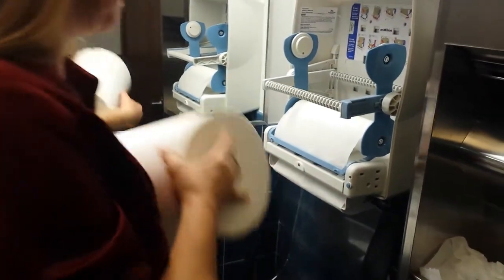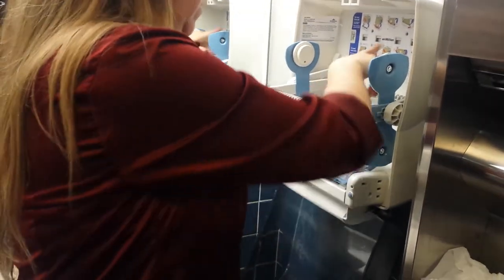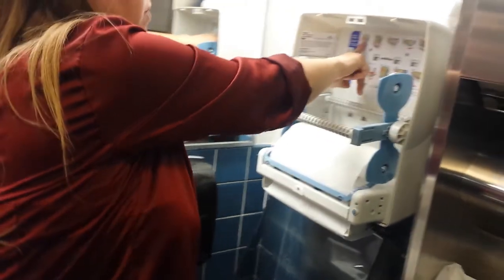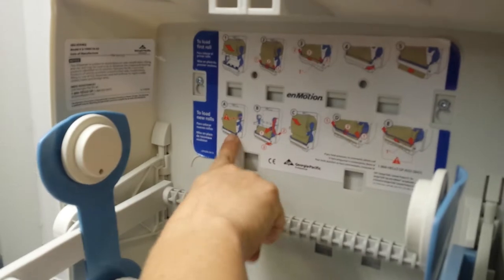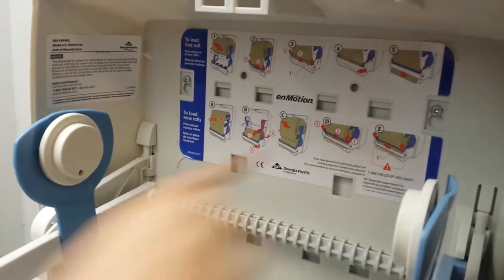There's also, if you forget how to do it, there's a little diagram right here on the back that shows, step by step, how to load the paper towels and load the secondary.